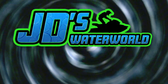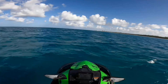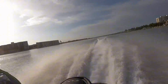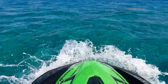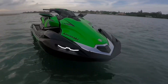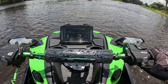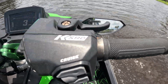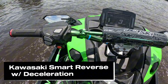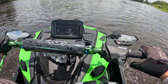Welcome to JD's Waterworld, the number one Kawasaki Jet Ski channel on YouTube. Welcome to JD University. Today I will be showing you how to use the KSRD system on your Kawasaki Ultra 160 or Ultra 310 jet ski.